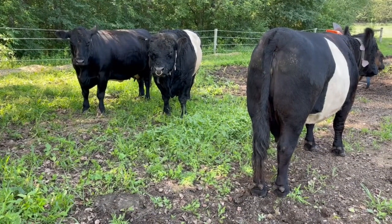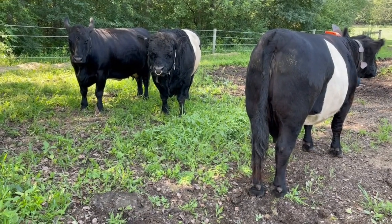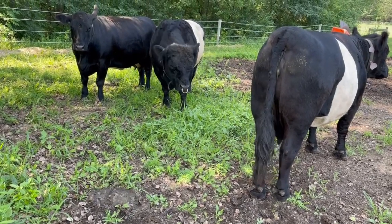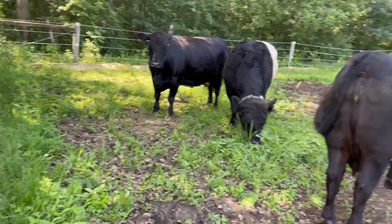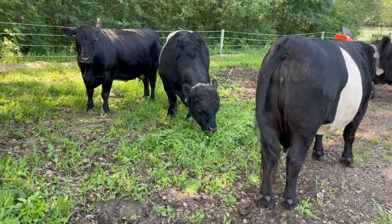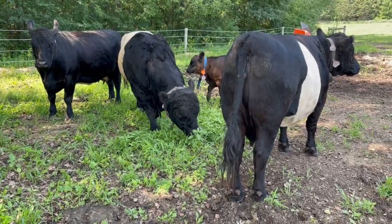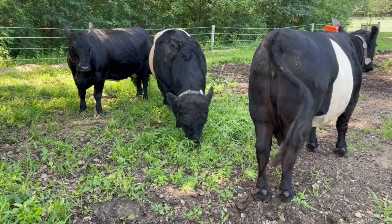There are the Belties coming to check out my trim job. Look at how the DR trimmer goes. I've got a little bit more to trim. The fly control is working really good — they're doing really good this summer.